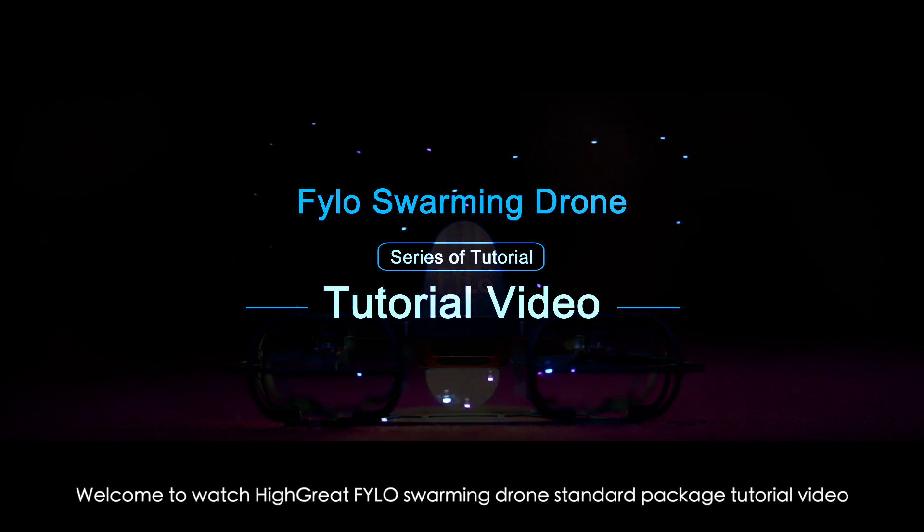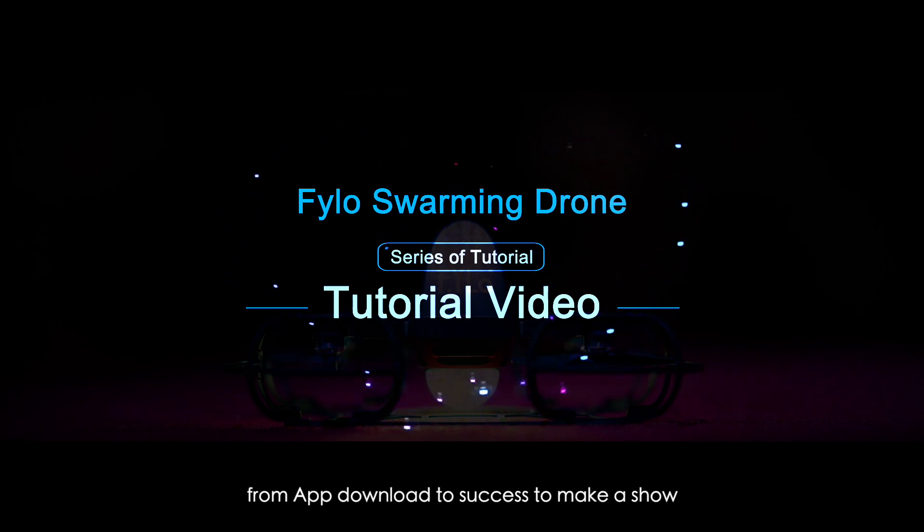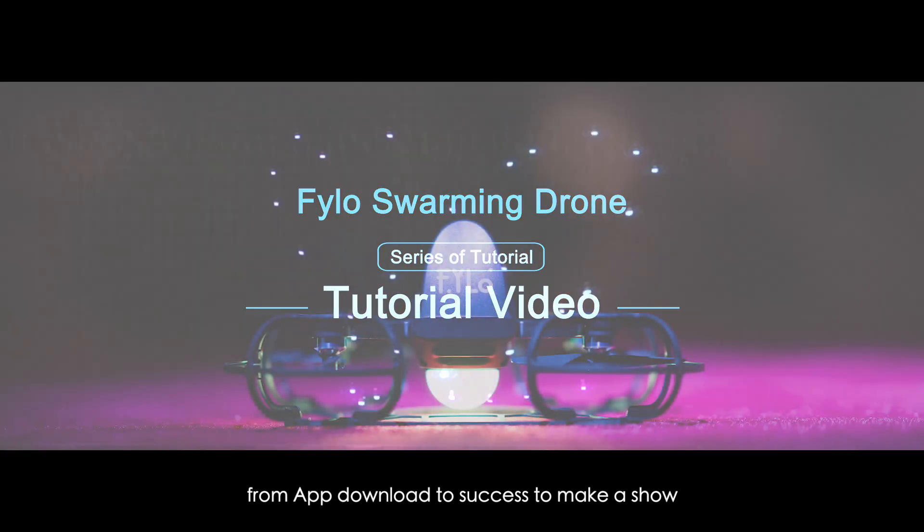Welcome to the High-Grade Philo Swarming Drone Standard Package Tutorial video. We will introduce the whole operation process, from app download to successfully making a show.